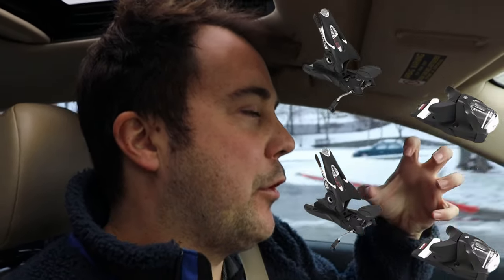I've had bindings where the DIN or forward pressure wasn't set correctly and I crashed because of it. The basics: you have your toe piece and your heel piece, both with springs pushing forward. The DIN is basically how well they lock your foot in, and if your foot twists in a way that's going to injure your knee, they're able to release.